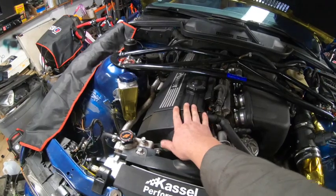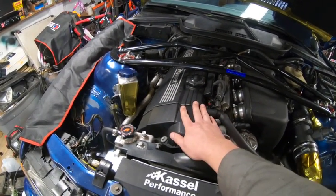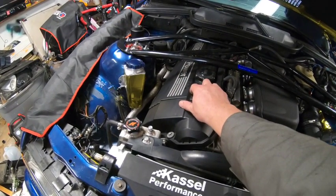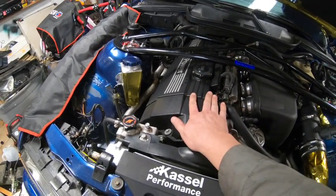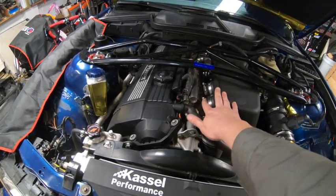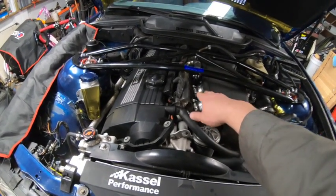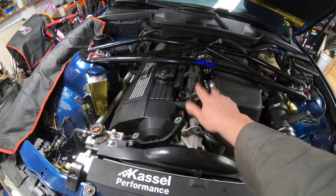What we have here is an S52 with a built bottom end, 11.5-to-1 compression, all upgraded bearings, everything baffled oil pan. It's got a Schrick 276/270 cams, Super Tech valve springs, Super Tech valves, very mild port. This was actually confirmed to be the first running Rapid Racing Development ITB-swapped car.